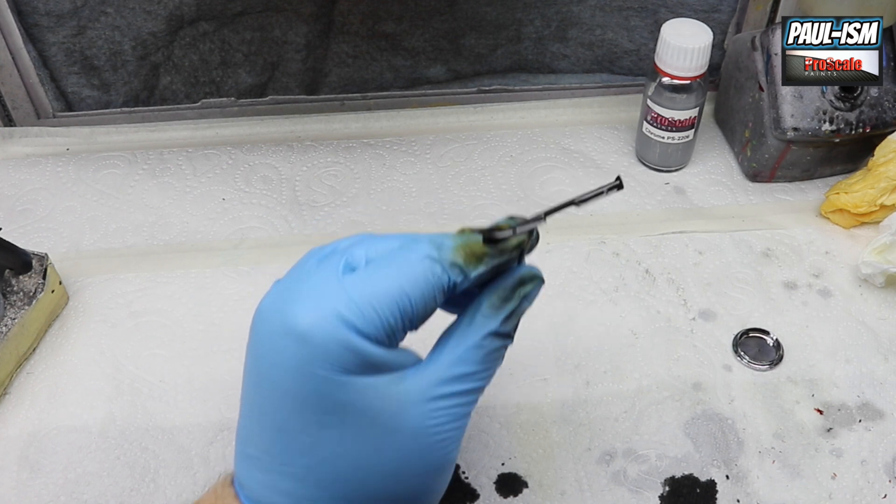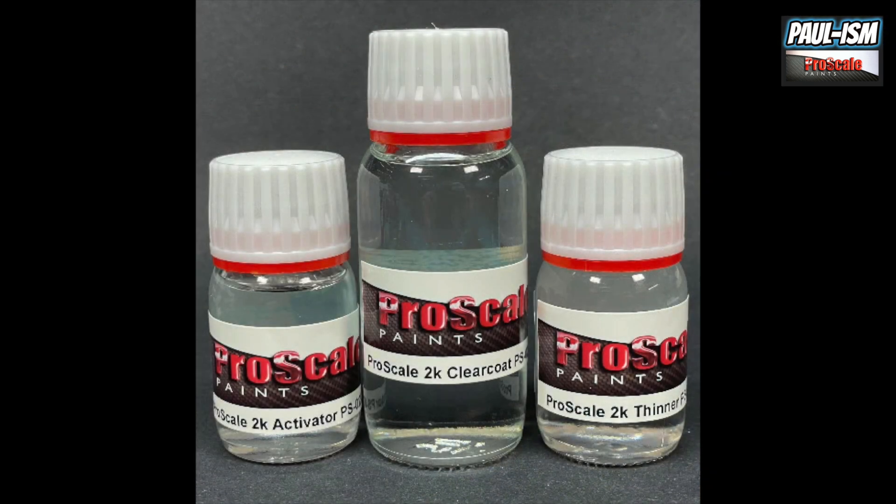Apply a couple of light coats of your black primer. Once the black primer is dried, we need to clear coat it — the clear coat will give us a very smooth base for our chrome. For that we recommend Pro Scale's 2K clear coat, a three-part system. It's basically two coats: a semi-wet coat to begin with, let that flash off for five minutes, then a full wet coat at the end. That should leave us with a super smooth, black high-gloss finish in preparation for our chrome. The 2K clear coat is left to fully cure for about six hours.